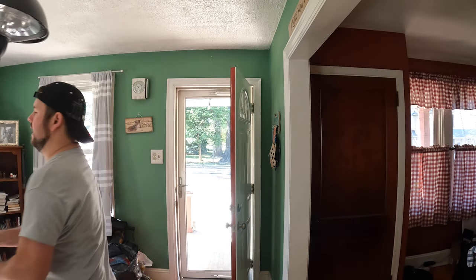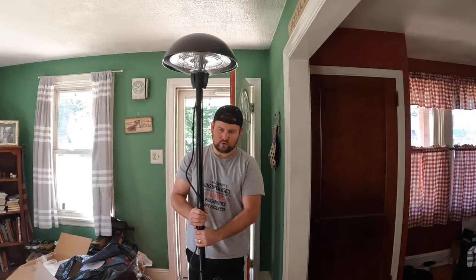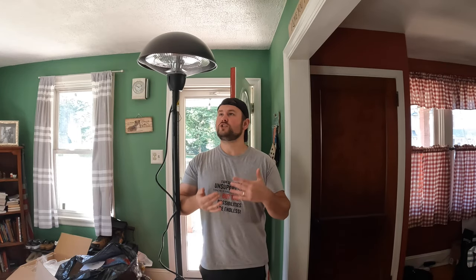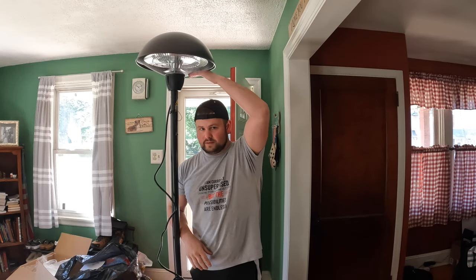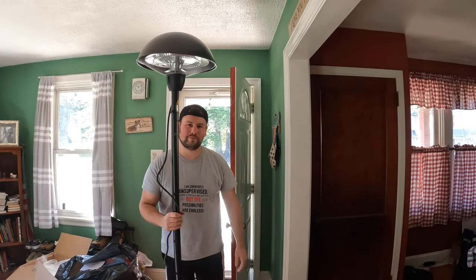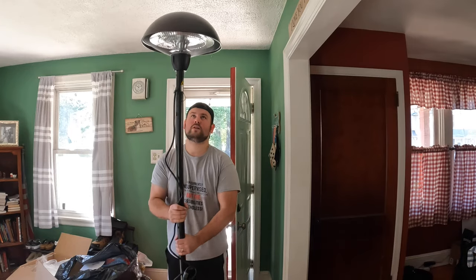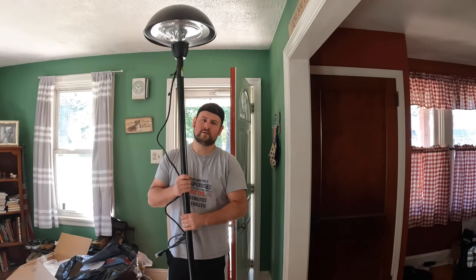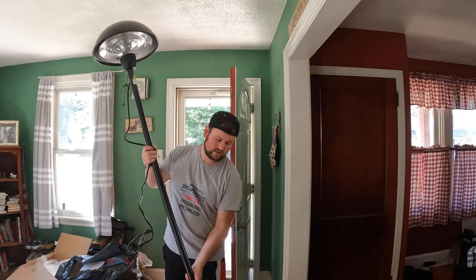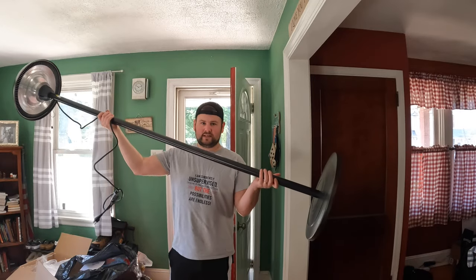If you're wondering how heavy this is, I wouldn't say it's that heavy. In terms of height — I'm in my bare feet, 5'9" — you can see we have some distance between the heater and my head, which is great. If you're 6'6" you might be up pretty close, but for the majority of people it's fine. Weight-wise, most people should be able to pick this up once it's assembled — it's not crazy heavy.